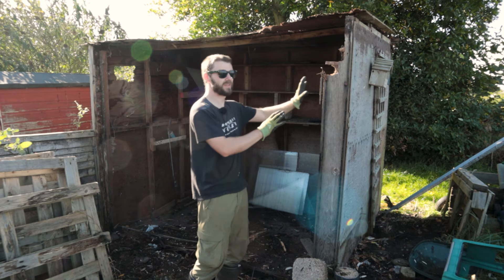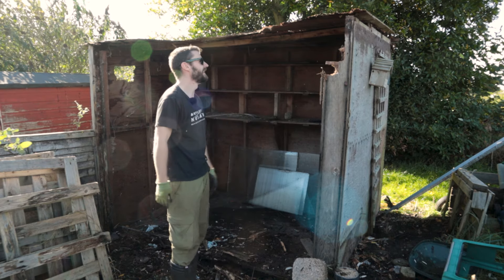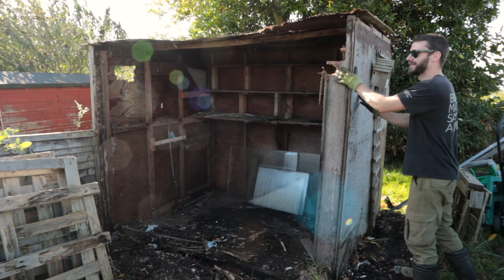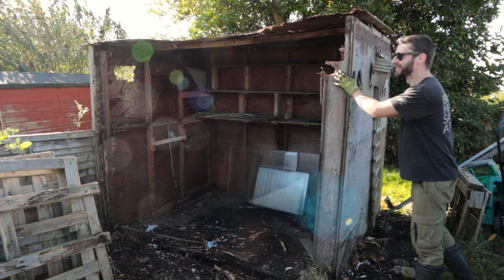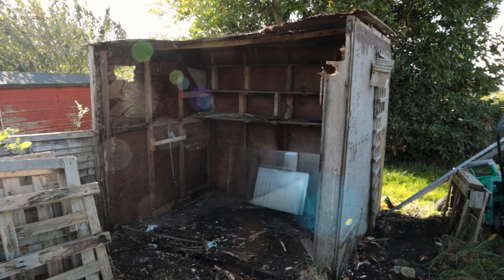There we go - the roof will be free to come down. It should be nice and controlled. One thing you learn from working with chainsaws is to make sure you always have an escape route if you're dealing with something that might fall on you - so if this goes I know I've got loads of room to jump back.